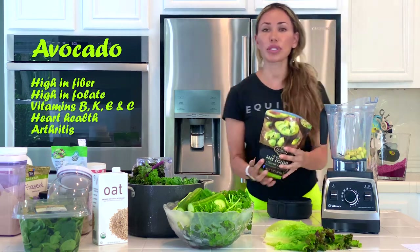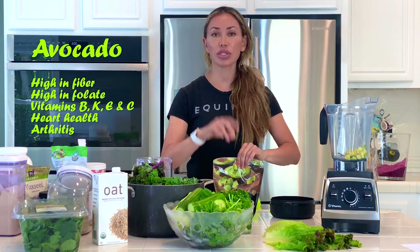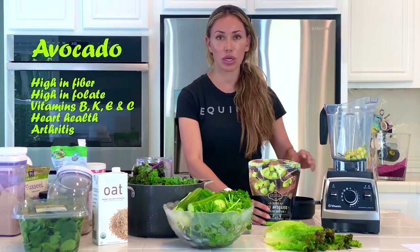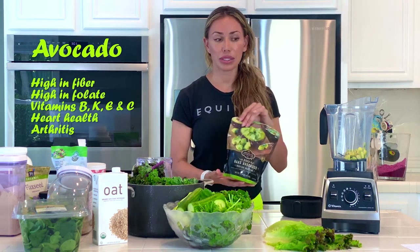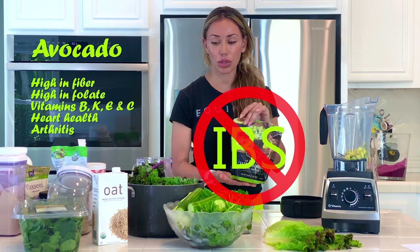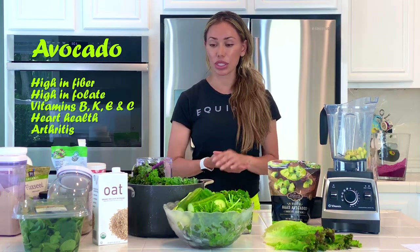Most importantly, I am focusing on my heart health, so avocados are really good for your health. One thing to note: if you have IBS or are highly allergic to certain foods, this is maybe not the best smoothie for you because the main ingredient is avocados, and sometimes they can be upsetting to the stomach. So just keep that in mind.